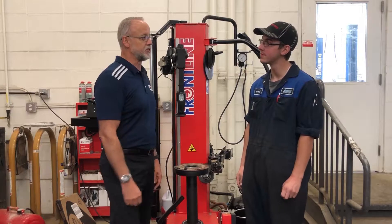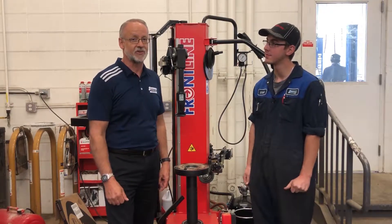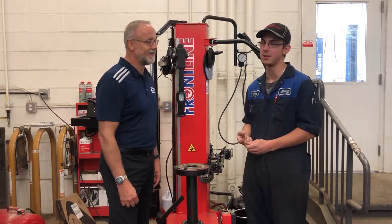There are two options to keep your vehicle in top shape when the temperatures and the driving conditions change. Those two options are a tire swap and a tire changeover.